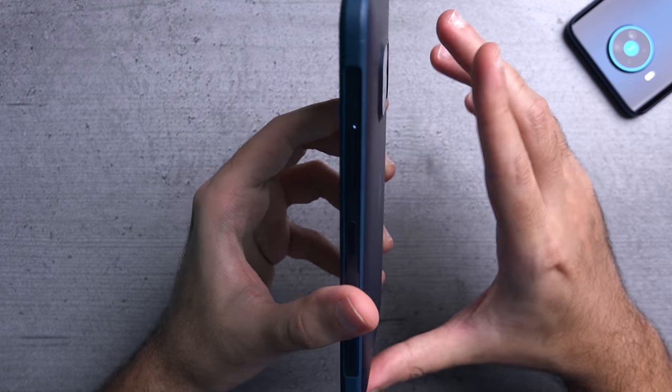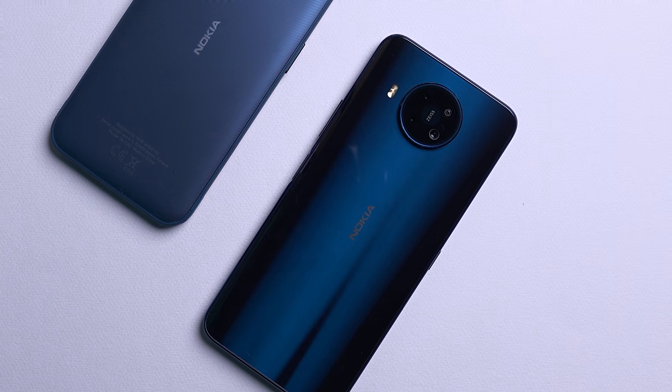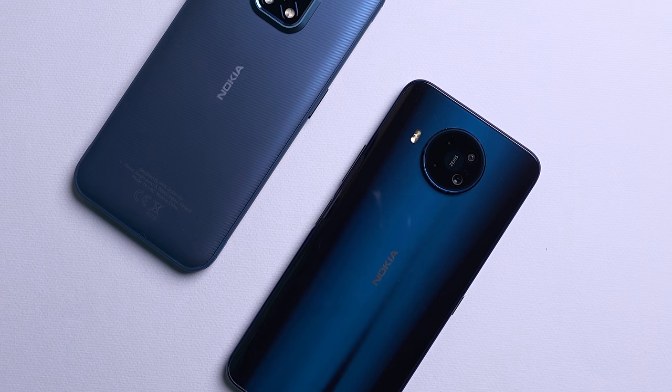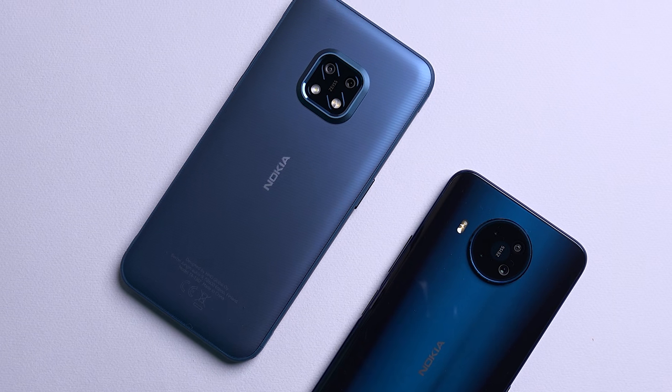Overall I think they've done a fantastic job with the design of this rugged device. Yeah, it's not as elegant looking as a standard device, but it doesn't feel as unsightly as most of the rugged devices you'll find out there.